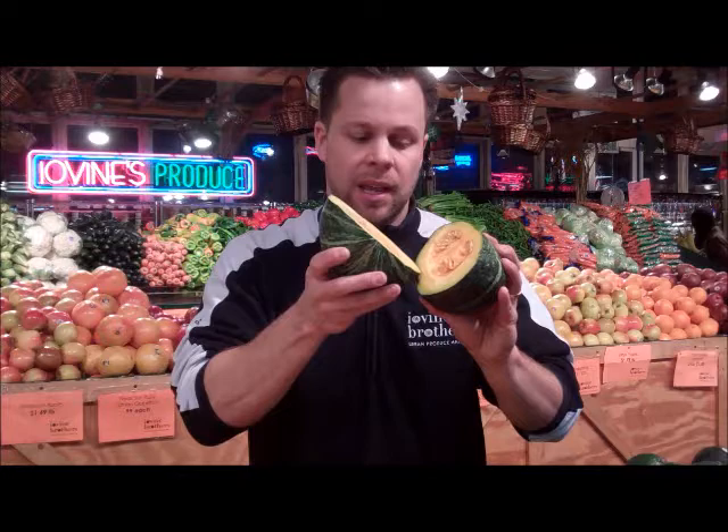I've pre-cut a squash so you can see the insides of it — it has that nice yellow which is actually going to caramelize up into more of an orange, filled with beta-carotene, very, very sweet. I'm going to show you a real easy way to prepare buttercup or butternut — they're all pretty much the same as far as how you'd prepare those squashes.